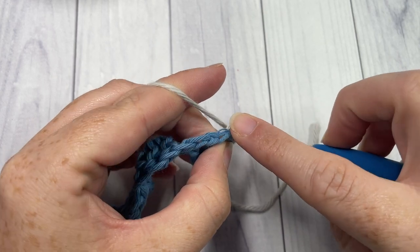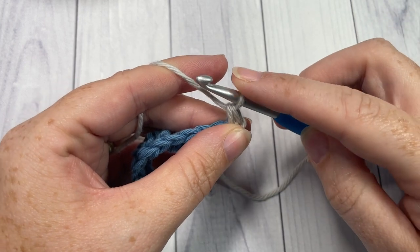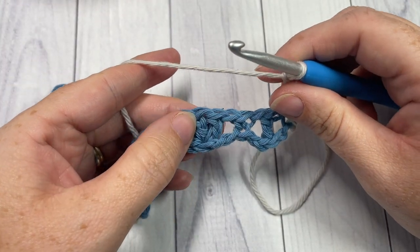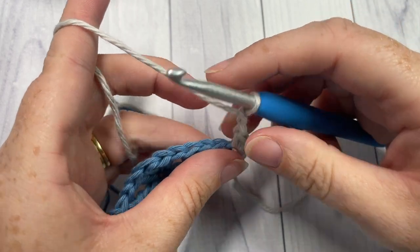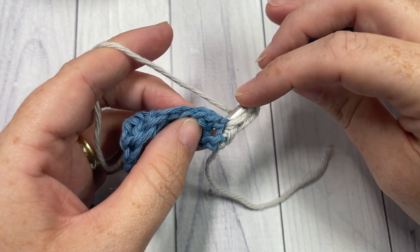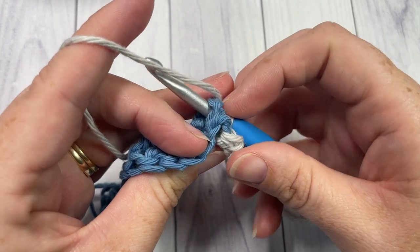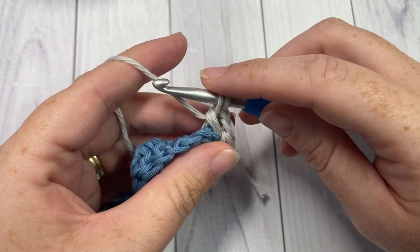With color B joined, chain one and begin row two by working a single crochet into the top of that first stitch — the top of the turning chain. Next, chain two and then work a back post raised cluster stitch. To work your back post raised cluster stitch: yarn over, bring your hook to the back of your work, insert your hook around the post of the next double crochet working from the back through to the front, around the post and out through the back again, yarn over and draw up a loop, yarn over and pull through two loops.